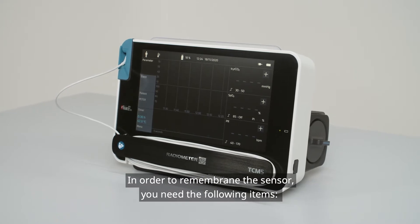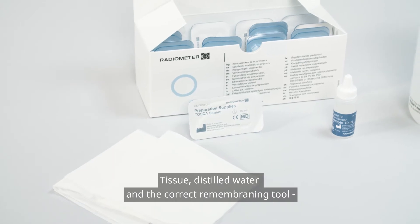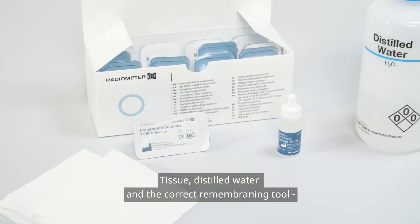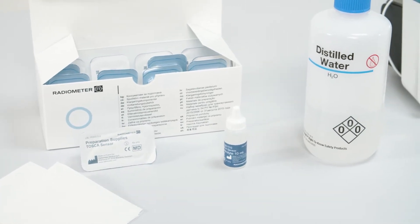In order to re-membrane the sensor, you need the following items: tissue, distilled water, and the correct re-membraning tool and corresponding electrolyte for the sensor being used.